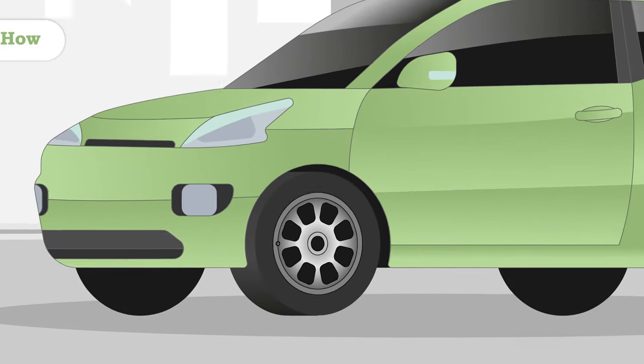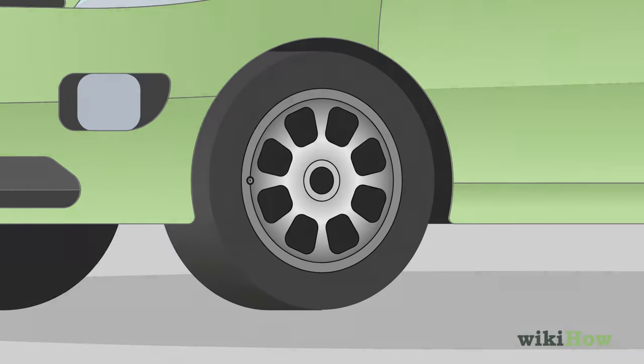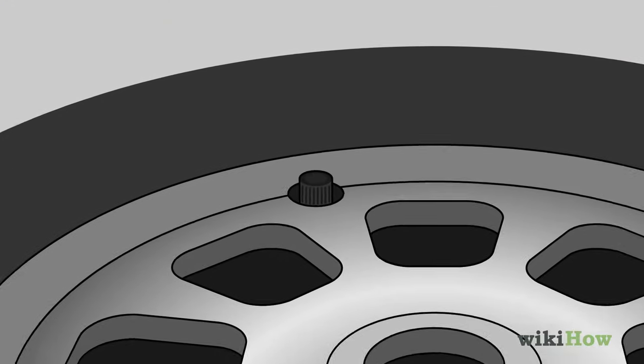To get a tire off of a rim by hand, start by removing the tire from the car. Once you've done that, lay the tire down on a flat surface and locate the air valve.